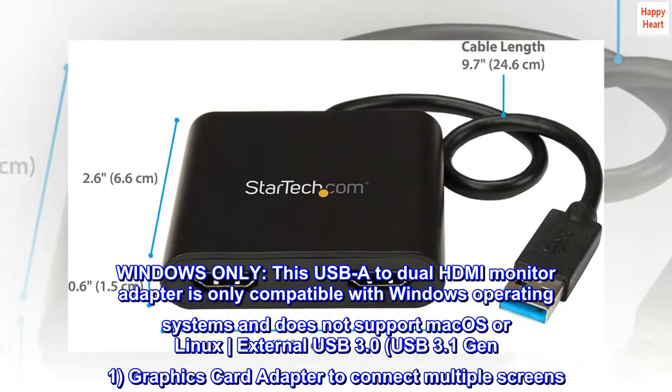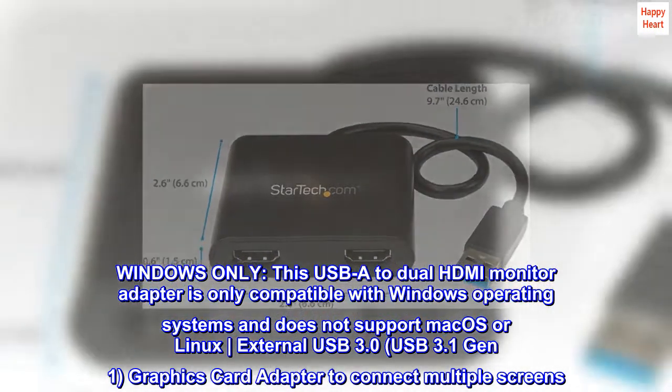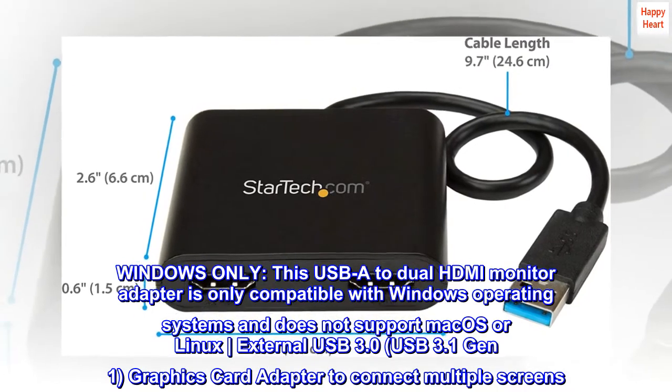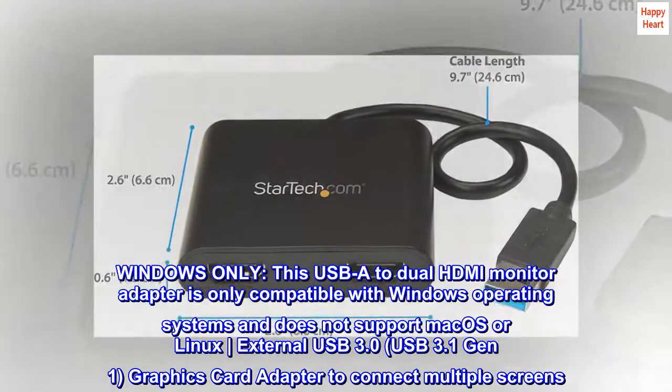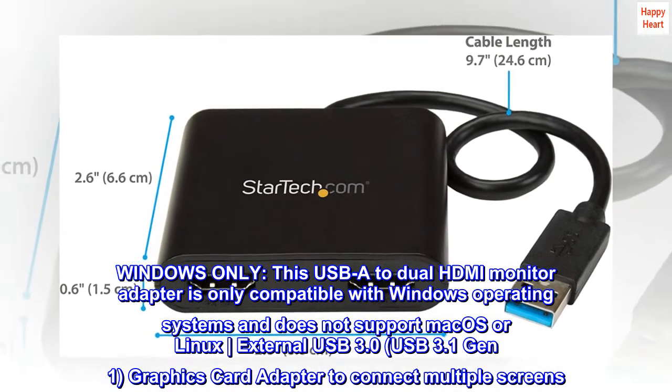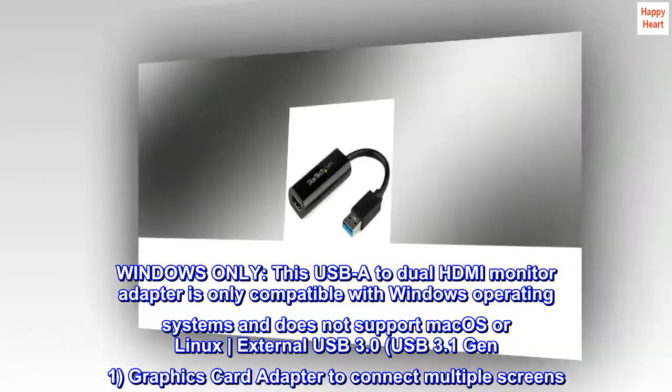Windows only. This USB-A to dual HDMI monitor adapter is only compatible with Windows operating systems and does not support macOS or Linux. External USB 3.0 and USB 3.1 Gen 1 graphics card adapter to connect multiple screens.